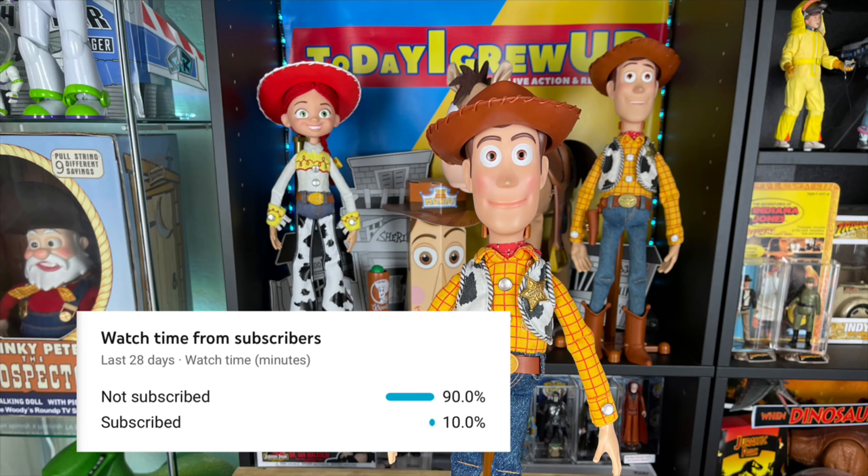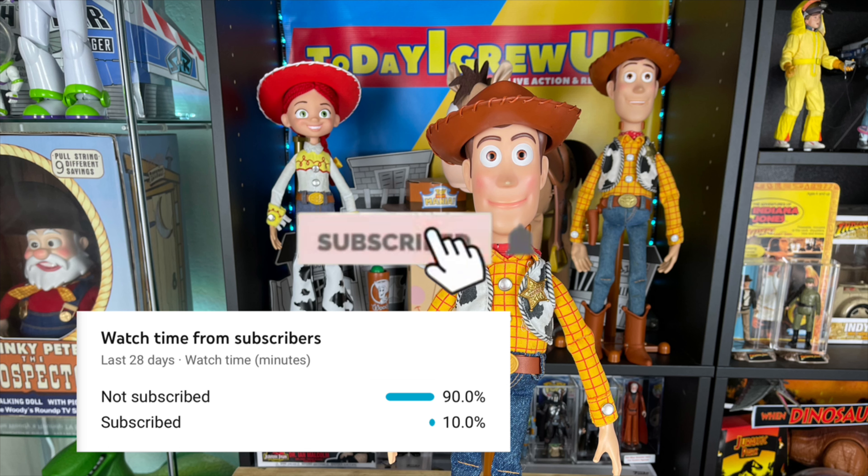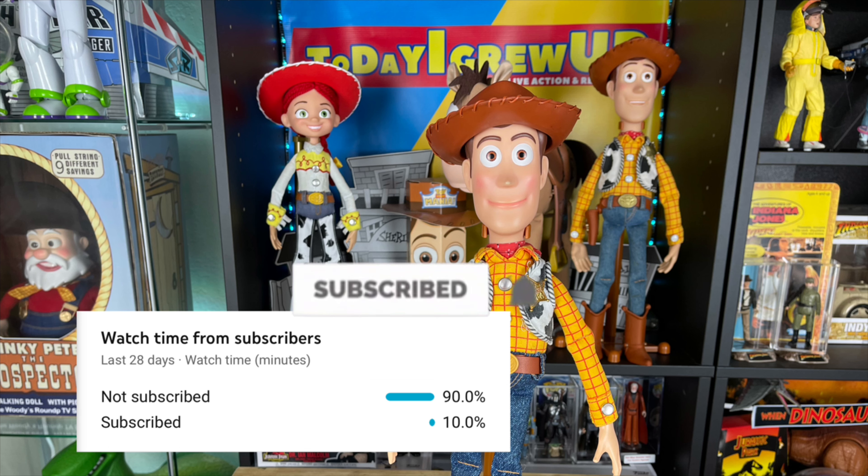Hey partners, most of my views come from non-subscribers, so please consider subscribing today. Hit that alert so you'll be notified for future videos. It helps me as I'm on my way to 100,000 subs this year.